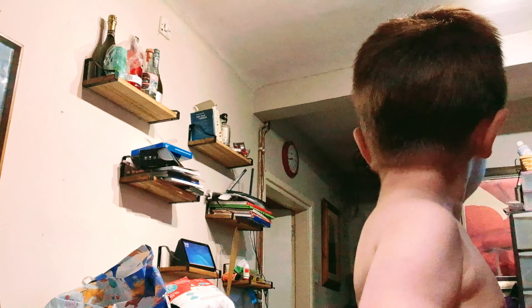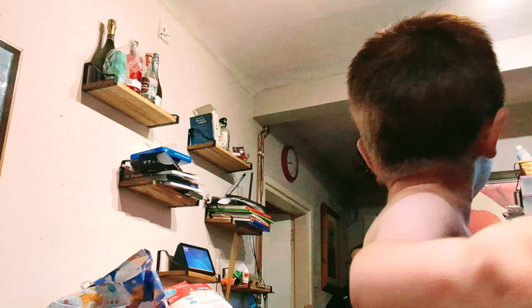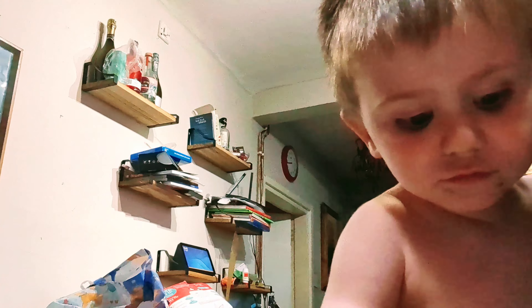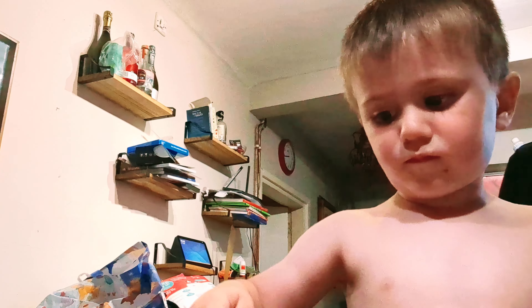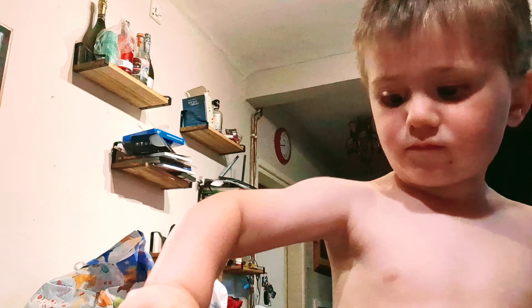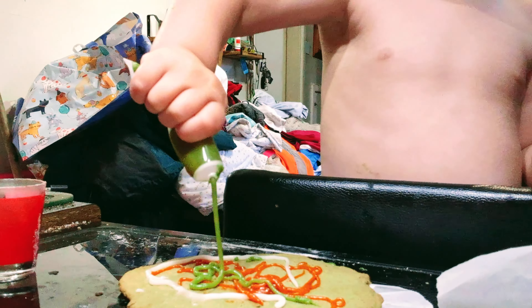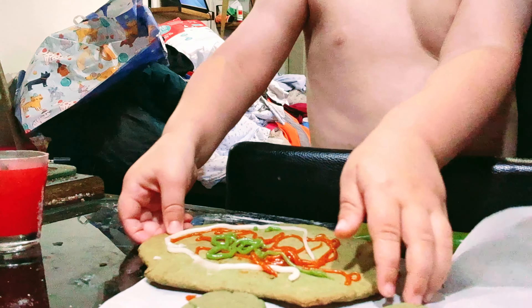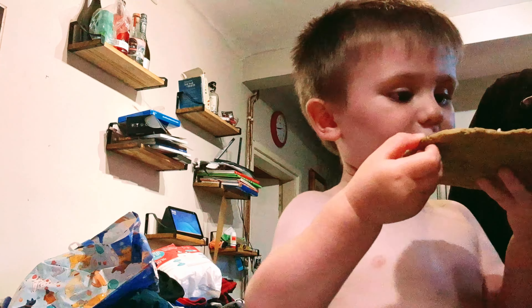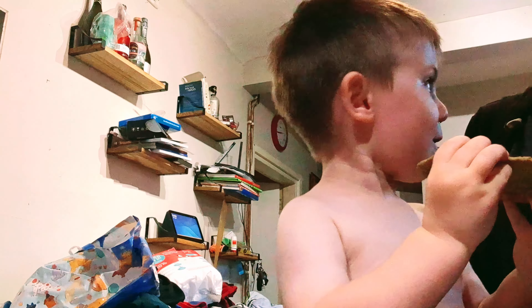Who's at the door? Who's at the door? What are you doing? What are you making? It's here! You're making your own pizza, aren't you mate? Are you making a big cookie pizza? A big one! I'm gonna eat this one.